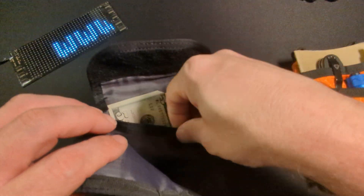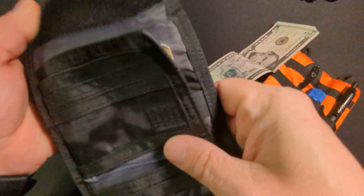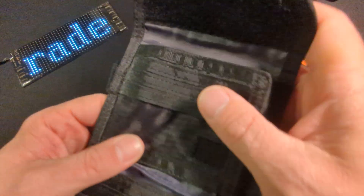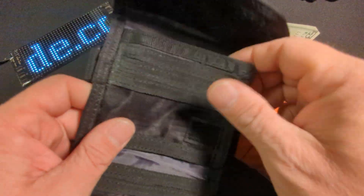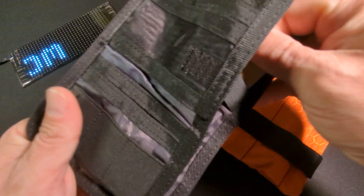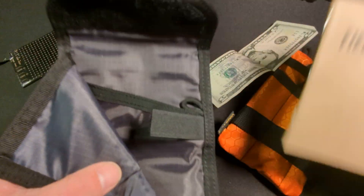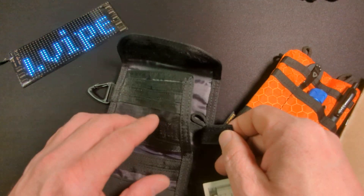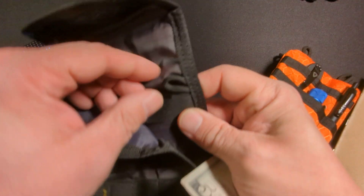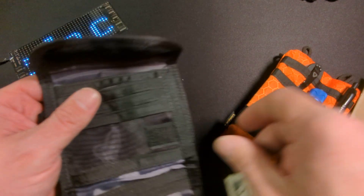There's also another pocket back here which, if you wanted to, you could store more bills, a passport, or maybe even a field book. You might be able to fit a passport, and it could fit some large bank notes. You also have a spot for a key ring here.